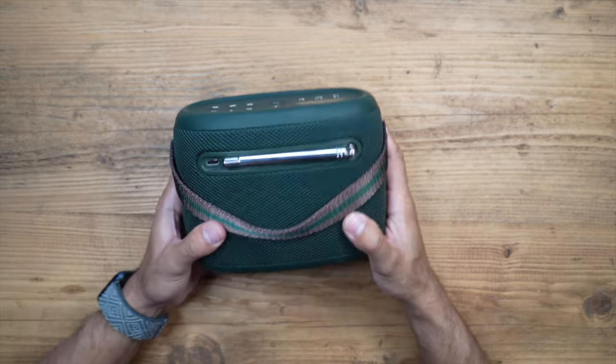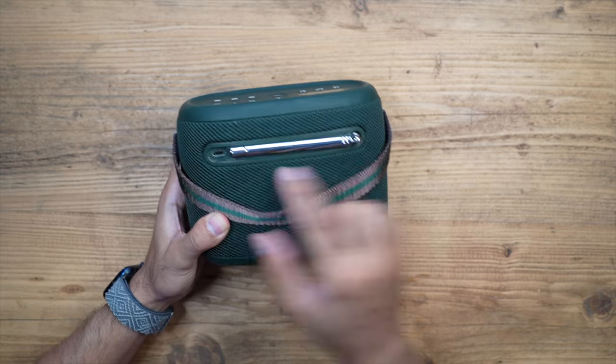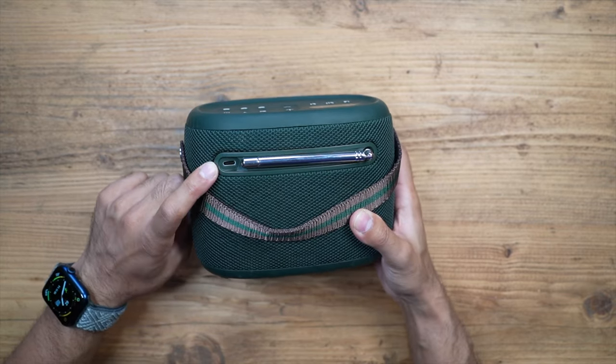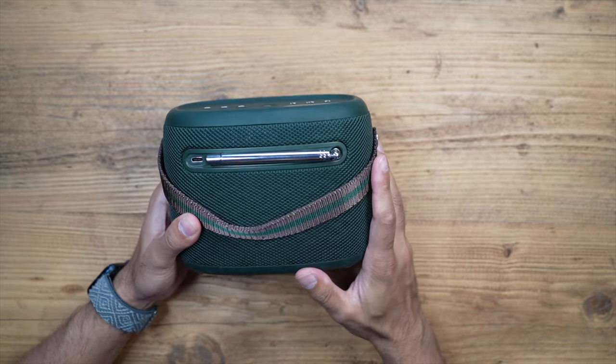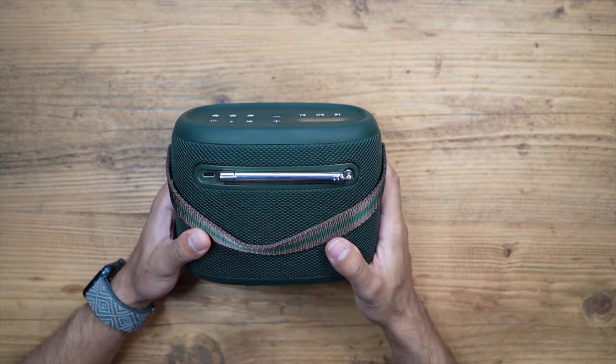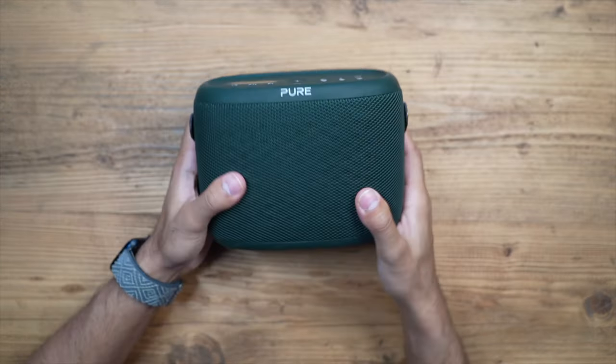The antenna at the back slots into its own little ridge. It also has a USB-C charging port at the back. This has a 5000 milliamp hour battery inside which will give you 14 hours of playback - plenty of playback time for an entire day if you take this outdoors.